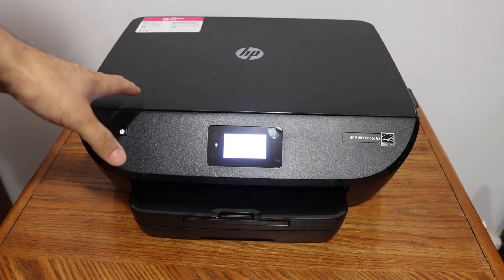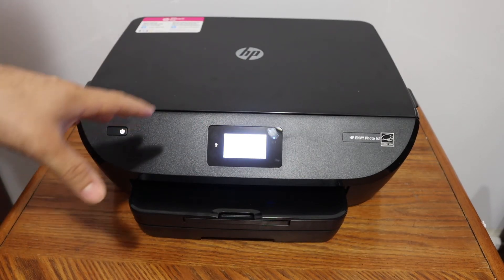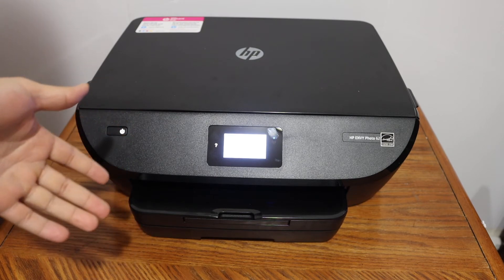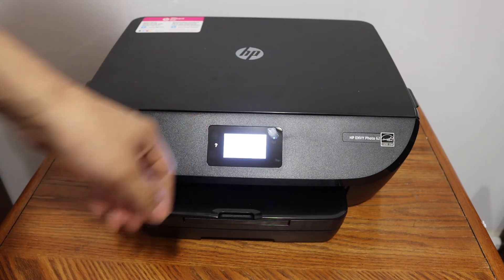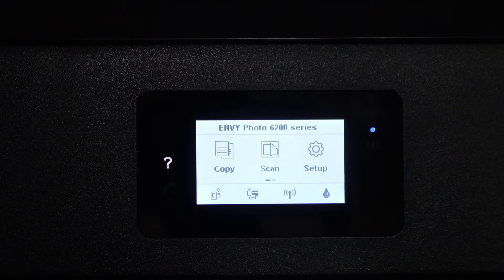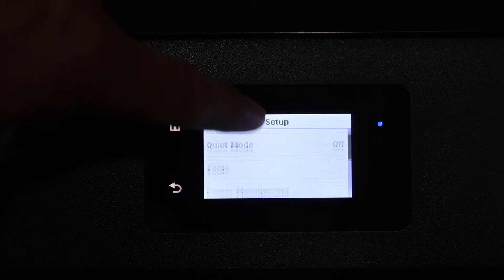I'm going to show you how to do the wireless setup, or Wi-Fi setup, to connect this printer with the home or office Wi-Fi network. The first step is to switch on the printer and go to the touch display panel, click on the setup icon, and look for the network setup here.